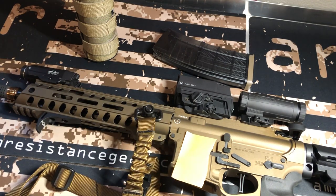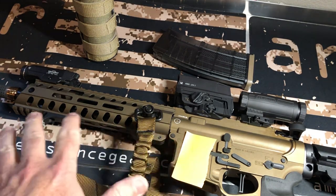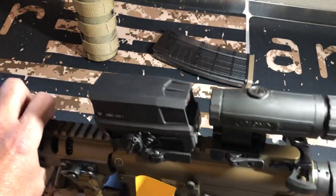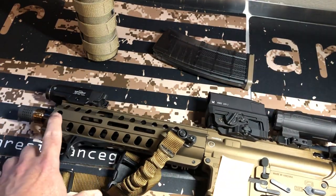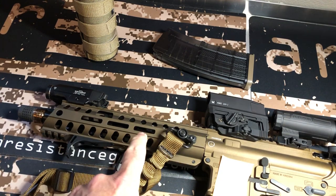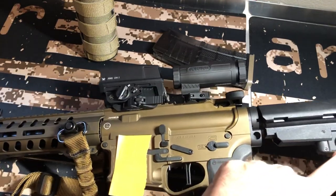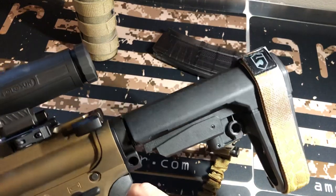This is the POF Renegade Plus 300 Blackout in the Burnt Bronze configuration. This is their premium model. It is ambidextrous on both sides. It does have a nicer trigger — really nice trigger — and a super nice charging handle. It's got all kinds of areas to put your sling: here, here, both sides, back here, and on your SB Tactical Brace. I do have the Phase 5 strap.